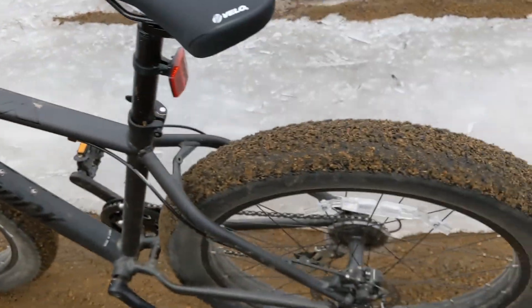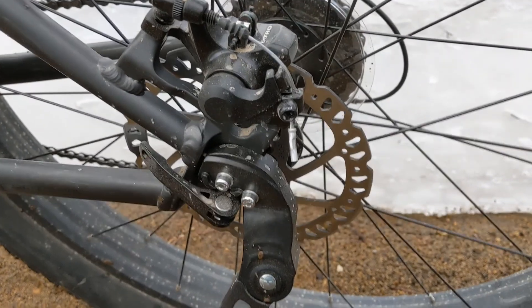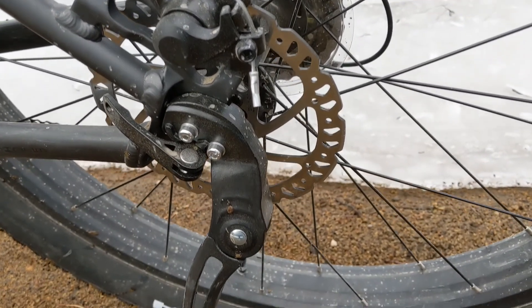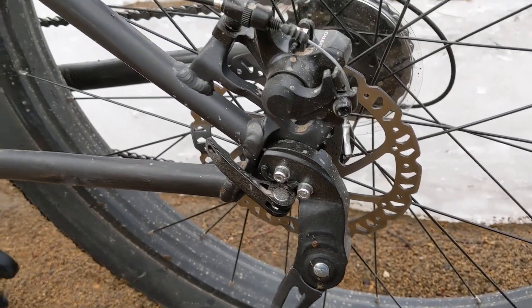The mechanical disc brakes seem to work really well. I saw a lot of reviews of people saying they'd have to upgrade to hydraulic brakes, but to me they really stopped quickly and I didn't have any issues with them.